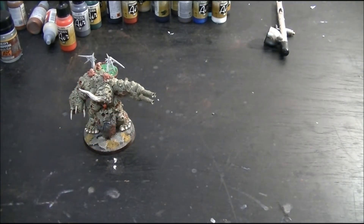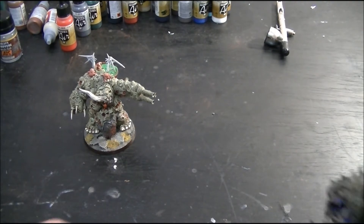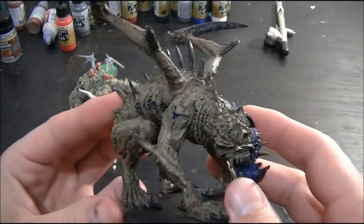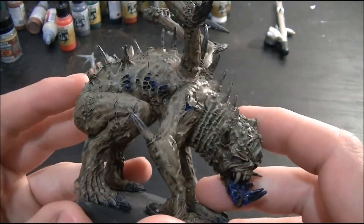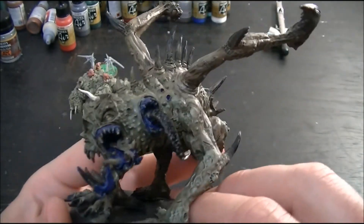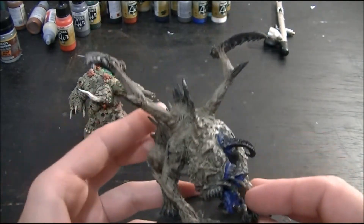Second, we've got another Forgeworld product. This one here is a giant spawn, I believe — another beautiful model. He's not painted yet, but getting there. The level of detail on these Forgeworld models, you guys have seen them before and you understand — it takes a lot to get in there and paint them. It's a really beautiful model, not finished yet, but it's going to be fantastic when it's ready to go.